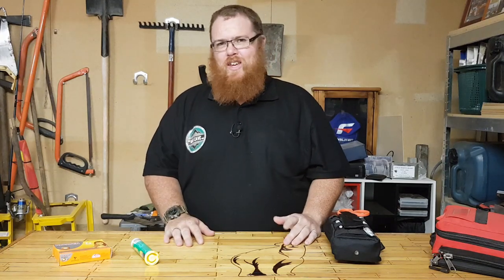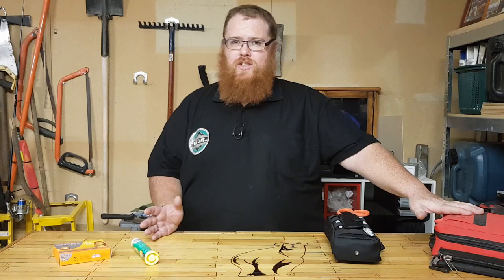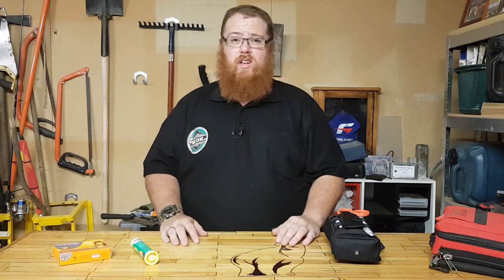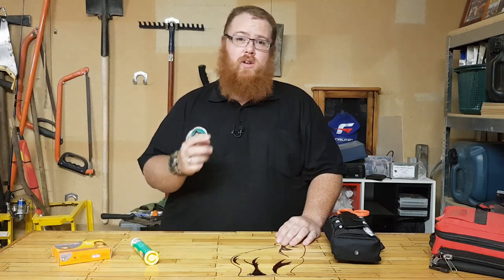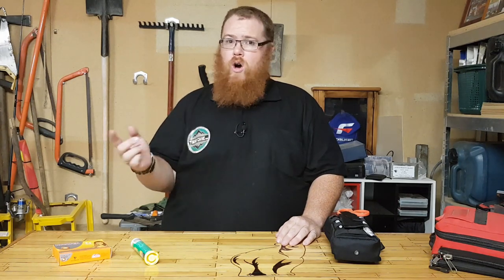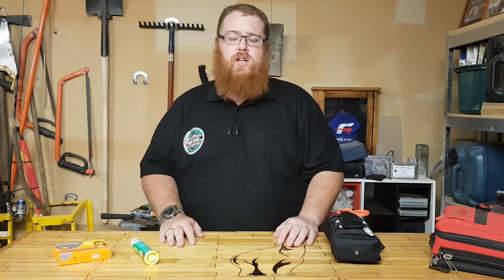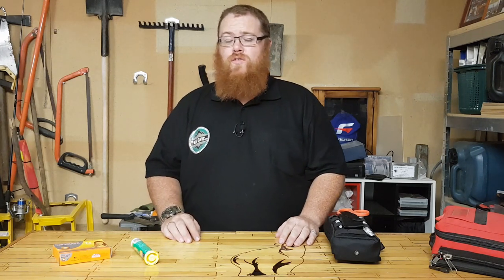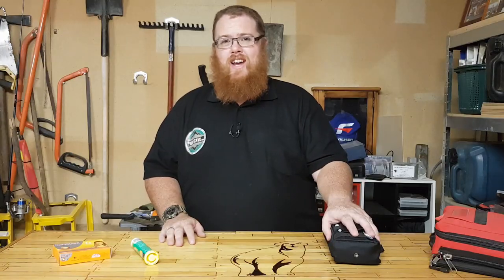Hey guys, welcome back to the Man Cave with Big Kev. Thank you very much for tuning in. This is part six of the emergency box series and this time we're going over first aid and medications. Just a quick recap on where we've come from — we've gone over from the box itself all the way up to food, shelter, fire and heat and a couple of other things as well. So if you want to check out the rest of the series, there'll be a link in the description to the whole playlist. Don't forget to share it with your friends and family and bring awareness and preparedness to people that may need it. So let's get into first aid and medication.